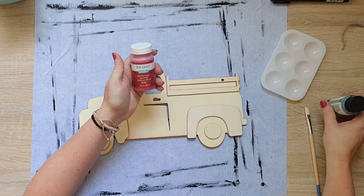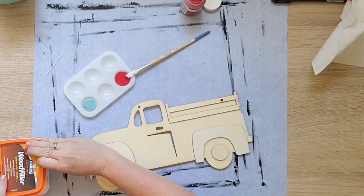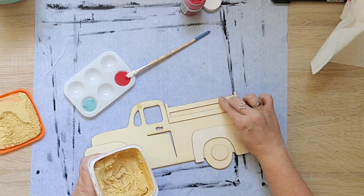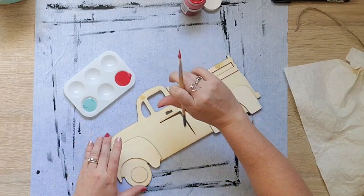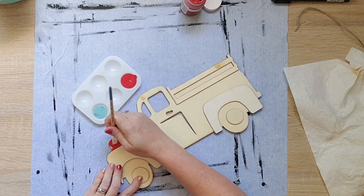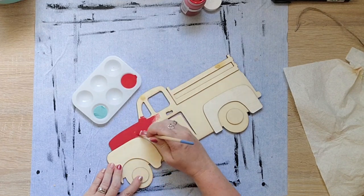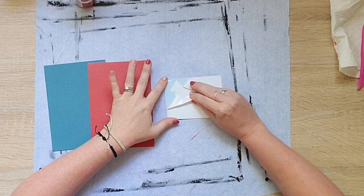I'm gonna use Waverly in crimson and this other Folk Art in cascade - I kind of wanted to do a little bit different of a blue for this. I'm gonna take some of my wood filler and fill in these two holes that used to be a sign, and I'll go ahead and paint this. I'm just gonna fast forward so you don't need to watch me paint the whole thing, but I end up using that red and blue and then some copper.